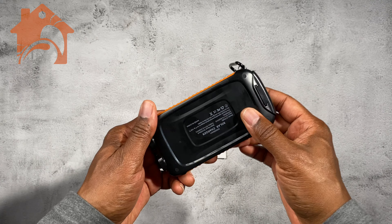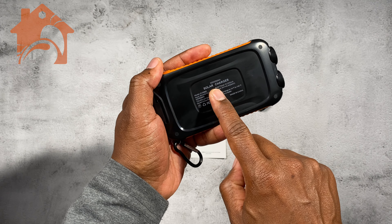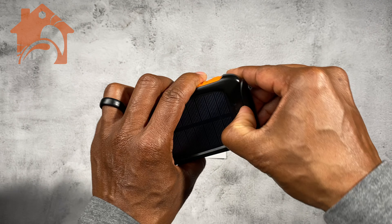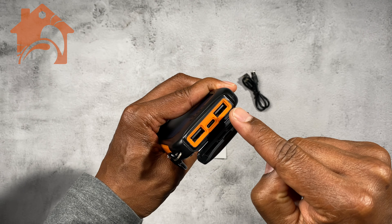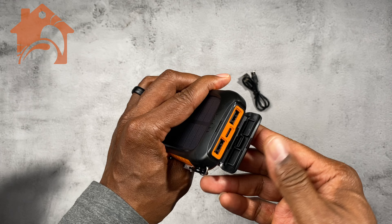This is one awesome little solar charger. It actually has 20,000 milliamp hour capacity and you can use it to charge up different devices. It has three connections on the bottom of here, two USB-A and one USB-C in the center.